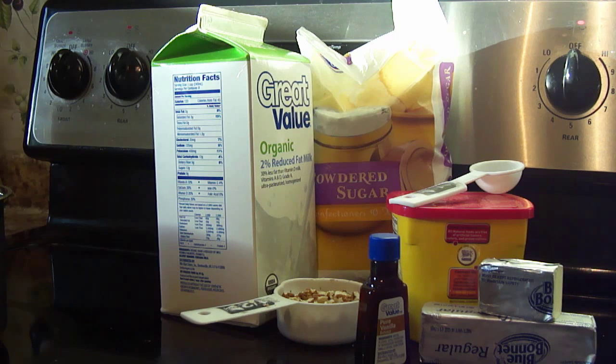Now while the cake is baking, we're going to go ahead and prepare the frosting. List of ingredients for the frosting: half a cup of chopped pecans, one stick plus three tablespoons of butter, four tablespoons of cocoa powder, six tablespoons of milk, one teaspoon of vanilla, and one pound of powdered sugar.